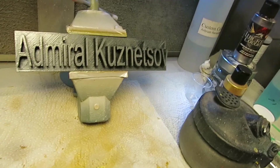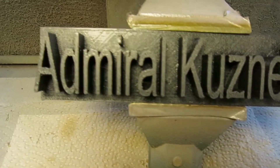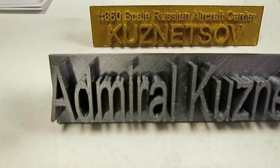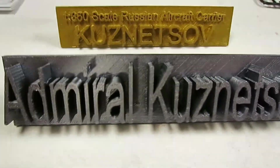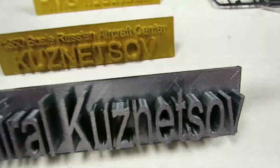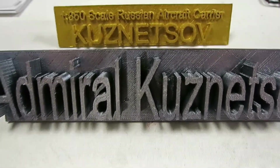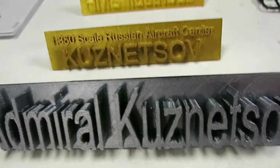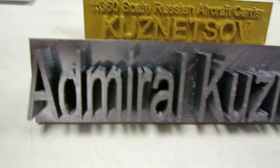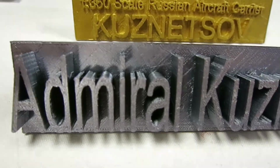I'll try to get it in the light so you can see it. Compared to the other nameplate, you can see how big it is. Yeah, I think it is very nice. Now I'll try to paint it and I'll show how it looks.